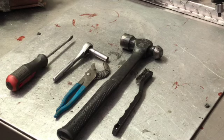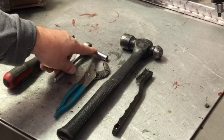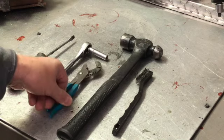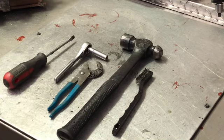Very simple and basic tools we're going to be using today: screwdriver, 5/16th socket, ratchet, channel locks or pliers, a hammer, and a wire toothbrush.